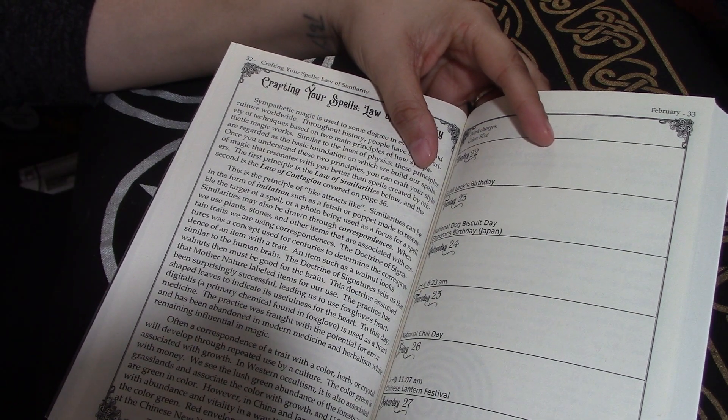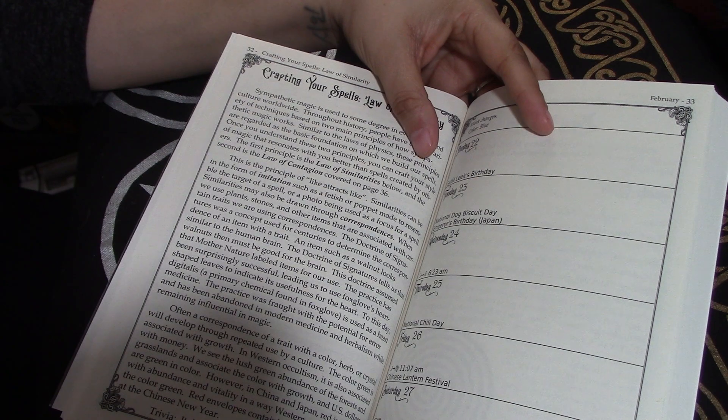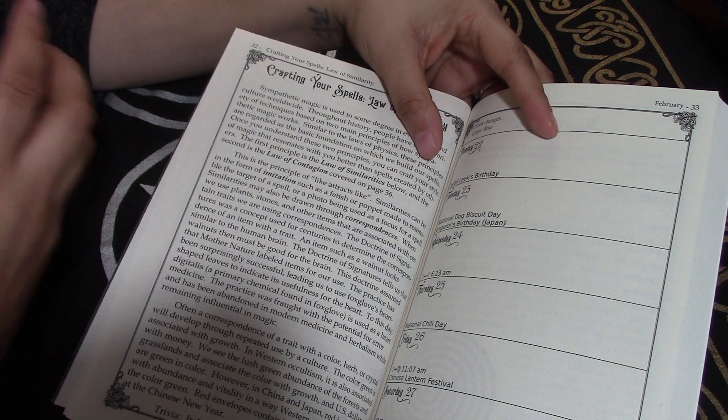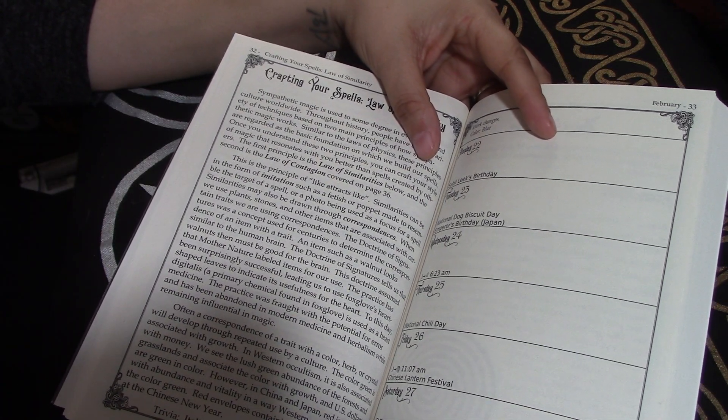Basically the love and light stuff — which is not my thing either. I do believe in balance and gray is more my thing. But also he calls out things like hard work, doing your research, doing your work.